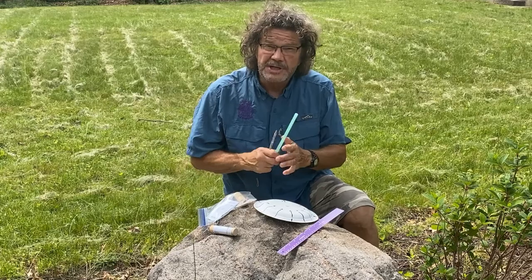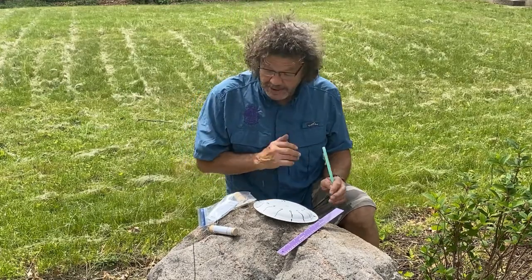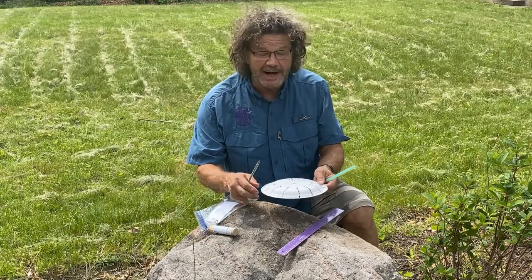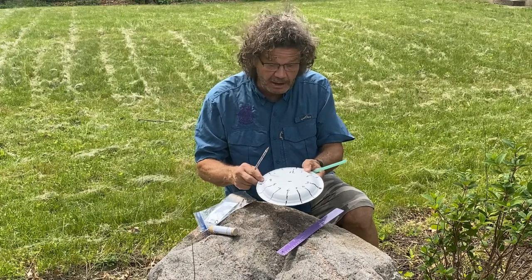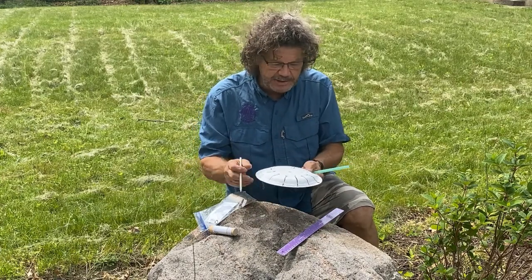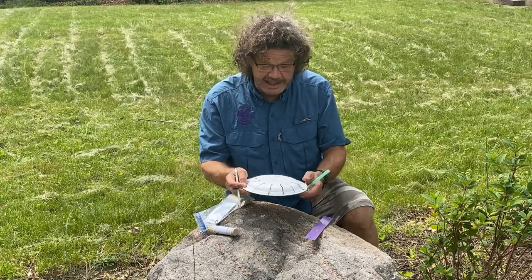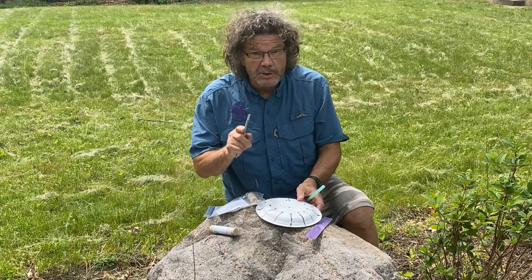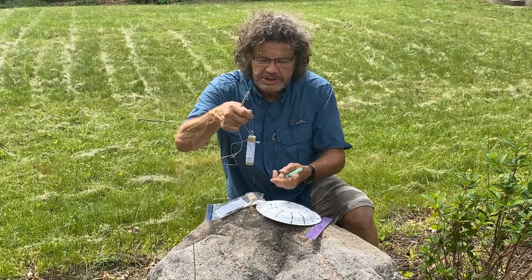The first thing we're going to look at are sundials and there are two sundials you can make this week. The first one is a pretty simple sundial — I've taken a paper plate right here and marked it off like a clock. All we need is either a straw or a pencil. I used my ruler to mark it off and we need a sunny day. Then we're going to show you the Shepherd's Sundial.